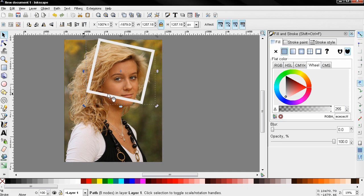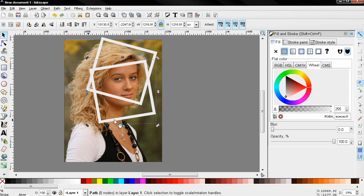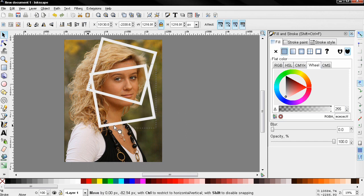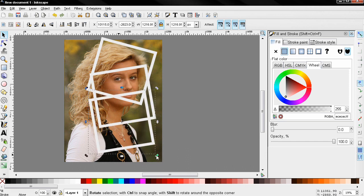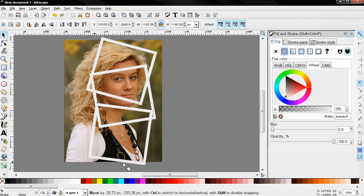Next, Ctrl+D to duplicate the frame, then position it and rotate it. A little tip: you can use another shape — it doesn't have to be a square. The positioning and rotating is entirely up to you, just be careful not to go outside of the image.